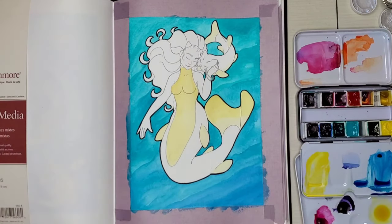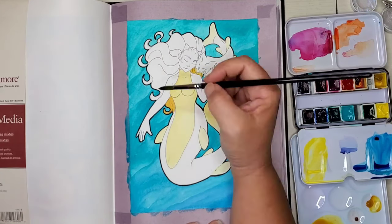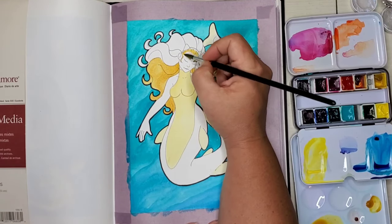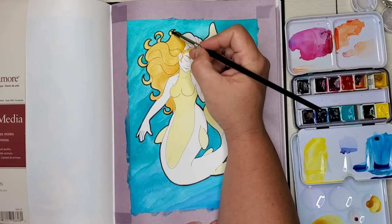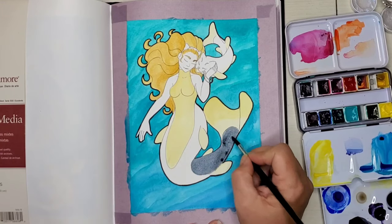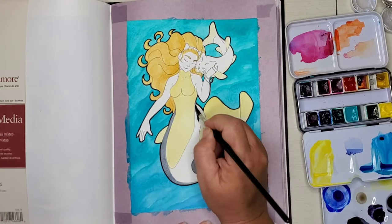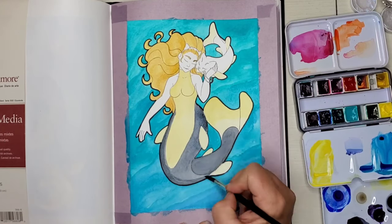As much fun as I'm having, I'm really looking forward to the end of May so I can take a break — maybe put the watercolors away for a day or just use some markers. I really miss my markers. I agree with Tremors — I miss my markers too.